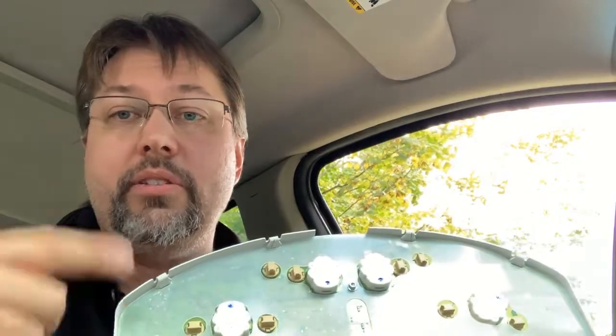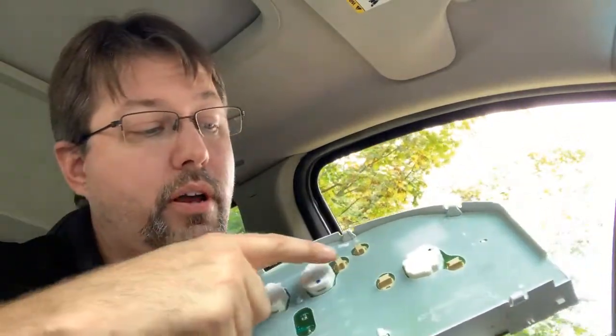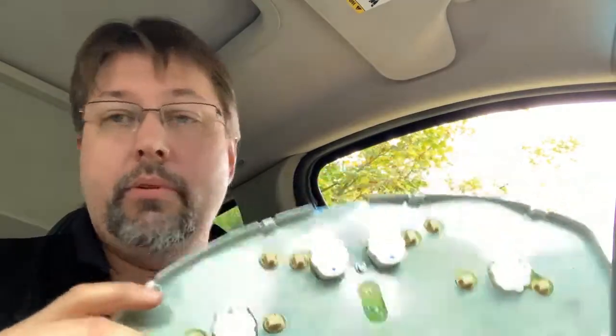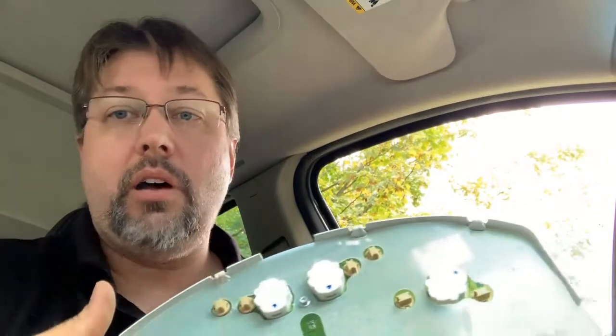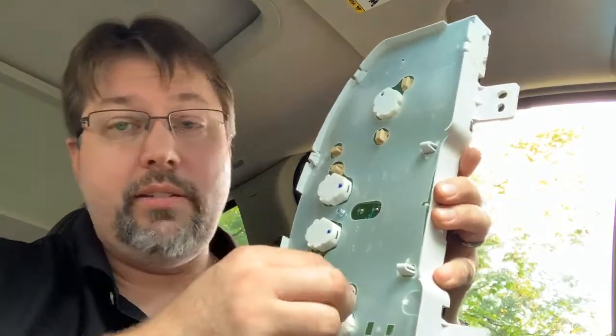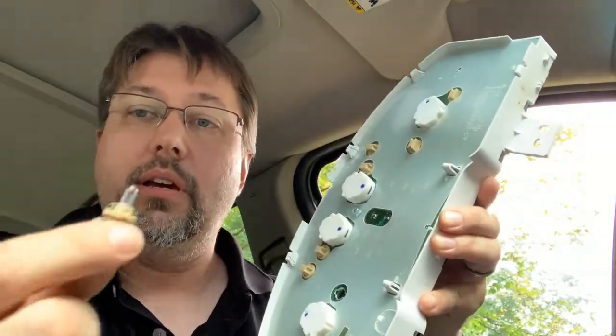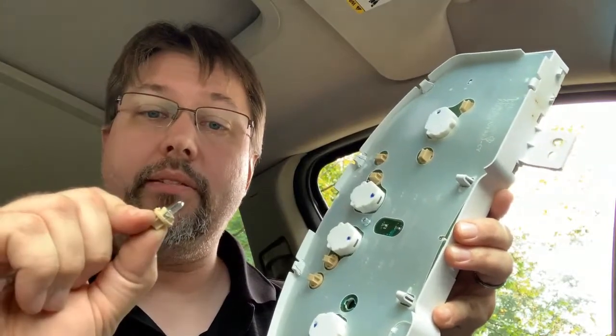Before I do, since I have it apart, I noticed I had a couple lights out. As you can see, there are one, two, three, four, five, six, seven, eight light bulbs. I'm going to replace those as well - I'll replace all of them. I had I think two out. It looks like they're relatively easy, just twist and then pull them out. It's a really teeny tiny light bulb, so I'm going to make a trip to AutoZone.